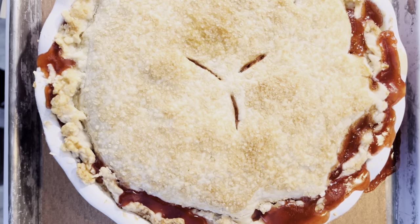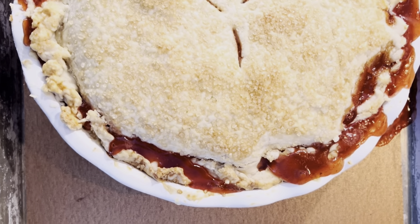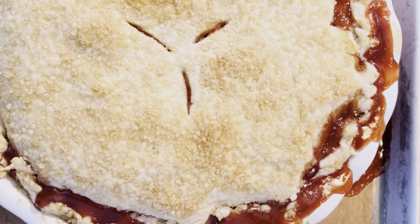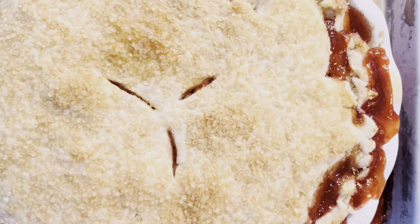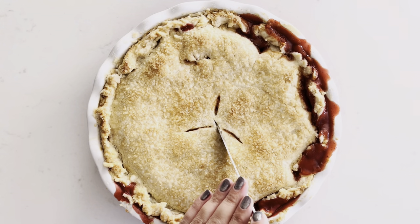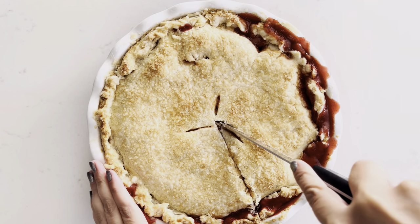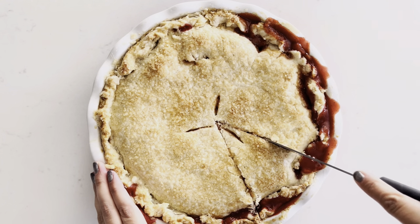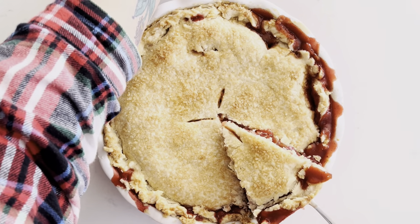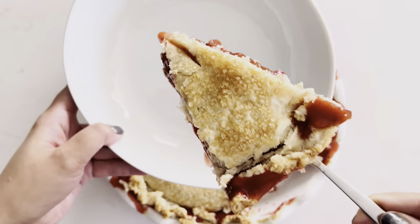Make three cuts in the top pie crust for steam to vent out while it bakes, then bake until bubbly and golden brown. Just look at it — it's beautiful. Now you're ready to slice and serve with lots of vegan or non-vegan vanilla ice cream. You can find the full recipe for this gorgeous rustic strawberry rhubarb pie on my blog, fromalana.com. Enjoy!